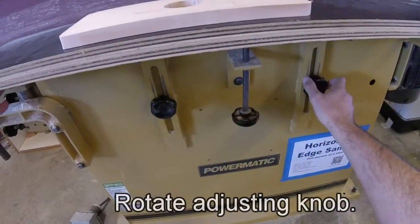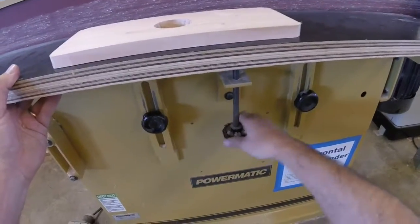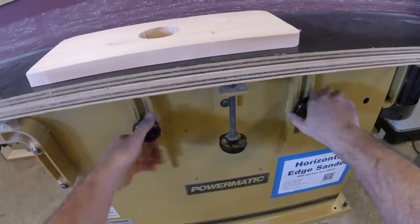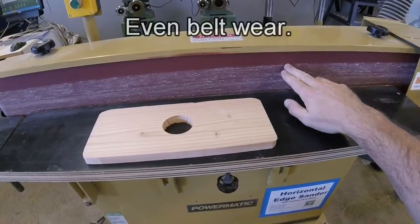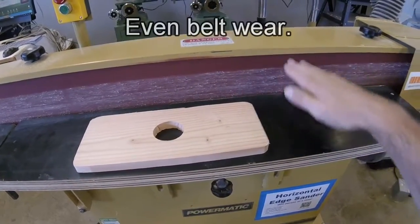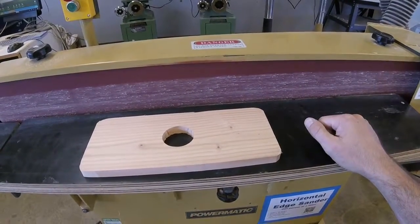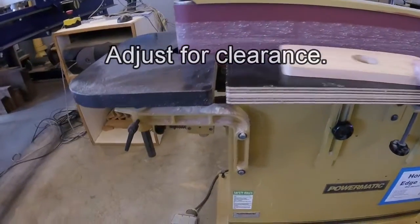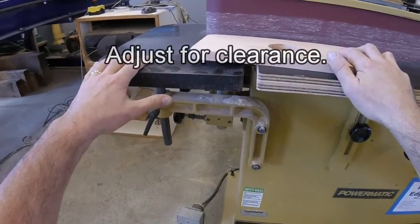It's a good idea to move this around a lot — not while you're cutting, but in between cuts — for two reasons. First, we want to wear the belt evenly. You can see that the belt has been worn up here, but there's almost no material taken off in other areas. So if we reposition the table repeatedly, we can use the whole belt and make it last longer. The second reason is if we have a longer piece of wood and we need it to clear the adjacent table.